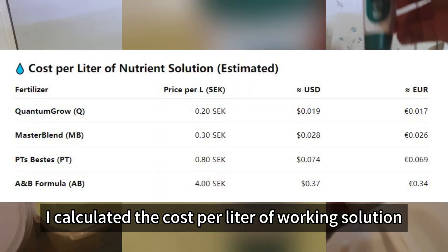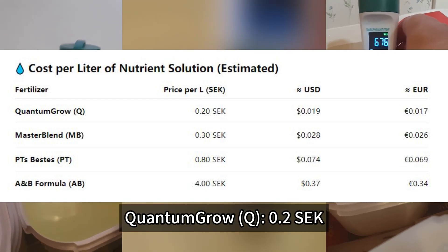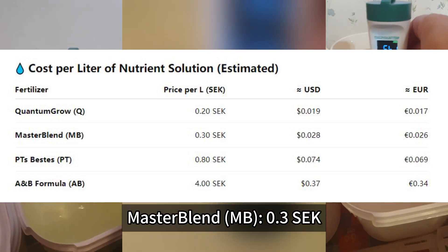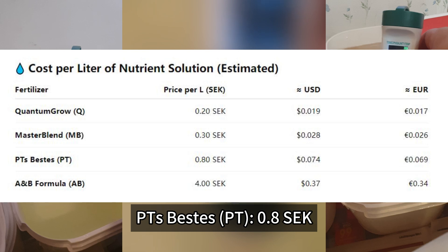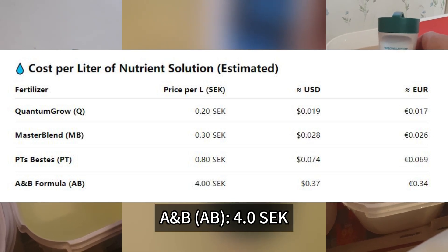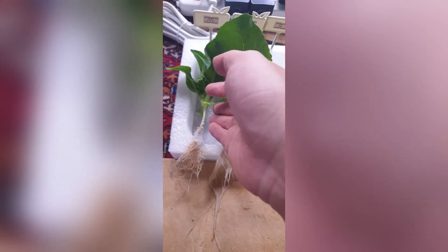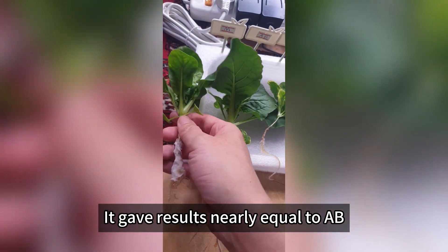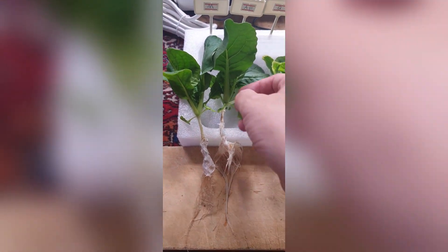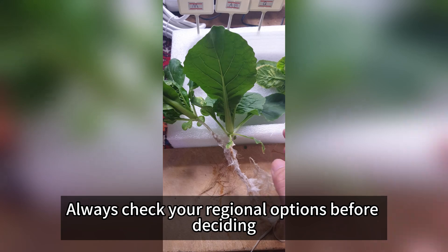Let's talk cost. I calculated the cost per liter of working solution based on what I paid in Sweden. Quantum Grow (Q): 0.2 SEK. Master Blend (MB): 0.3 SEK. PT's Best Grow: 0.8 SEK. A and B: 4.0 SEK. Q is the cheapest and AB is way more expensive. But in terms of performance versus price, MB shines the most — results nearly equal to AB at less than one-tenth the cost. Local pricing varies; in Asia, AB might actually be the cheapest, so always check your regional options before deciding.